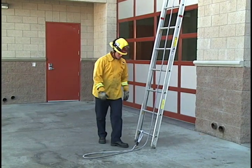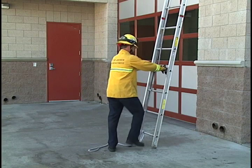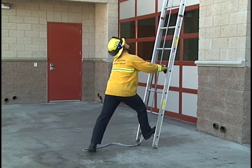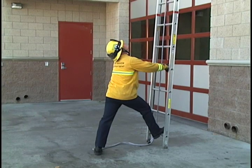When preparing to remove the ladder from the building, you need to step into position, put both hands on the same rung and your foot in the middle of the bottom rung, opening to our open side. You need to say all clear, making sure all overhead obstructions are clear and everything is clear behind.